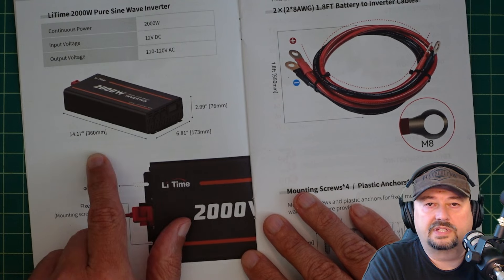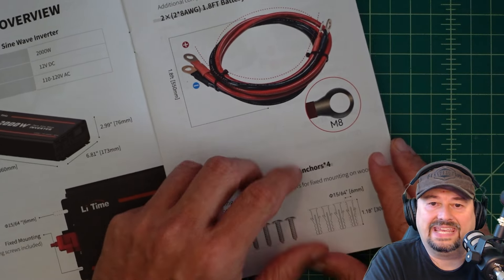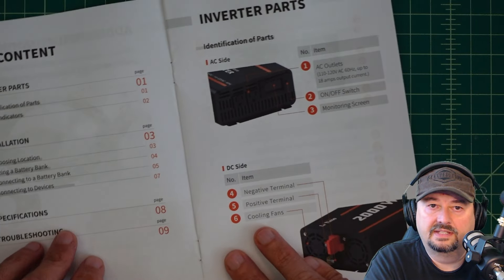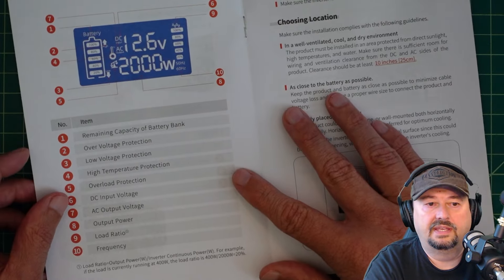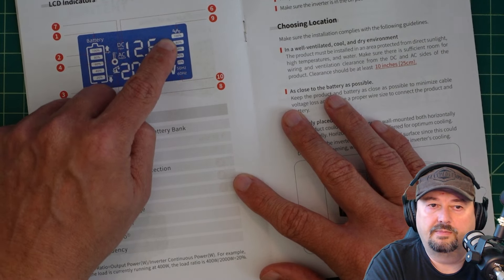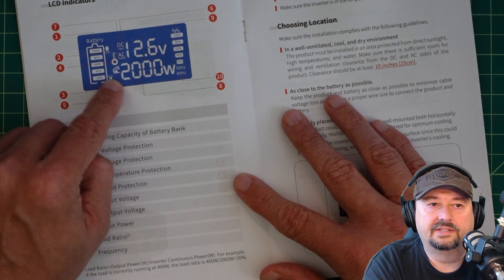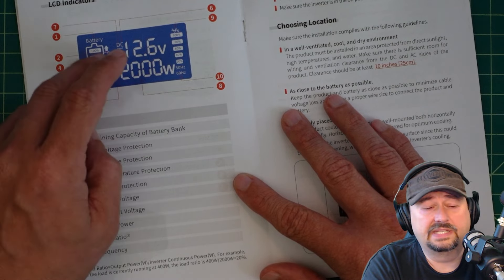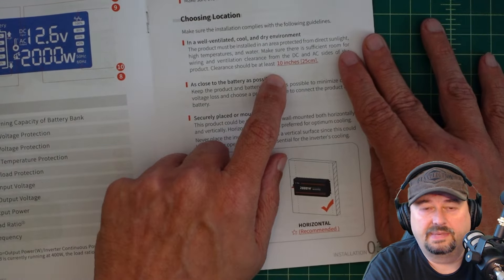It talks a little bit about the mounting holes and says it uses M8 terminals on the wire. The manual has identification of parts on both the AC and DC side. There's information about the display panel — what we're going to be most concerned about is how much of the power ratio capability we're using, the battery input voltage, and the output wattage. There's also a battery gauge, though it's probably based off voltage, which doesn't work so well for lithium but is handy for sealed lead acid. It says to mount horizontally with about 10 inches of clearance.